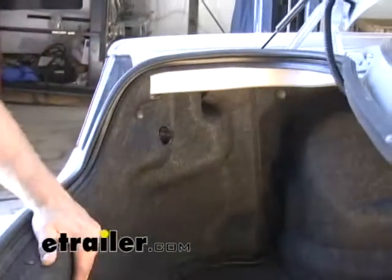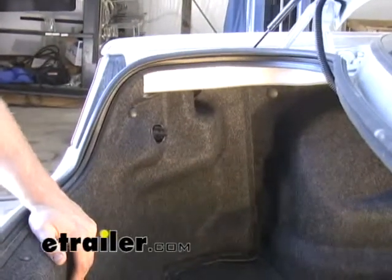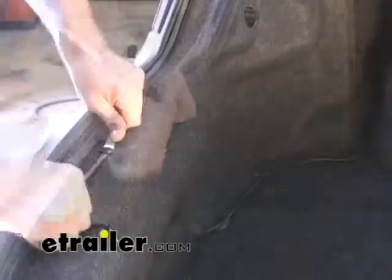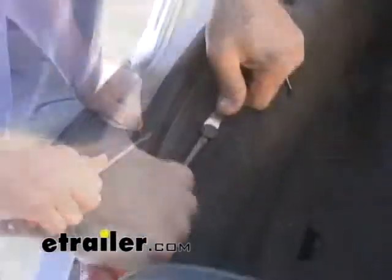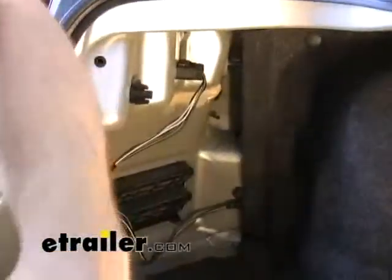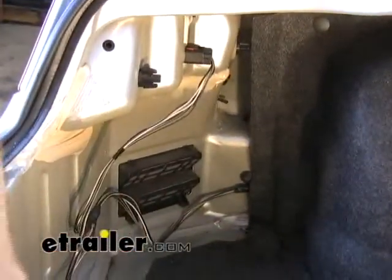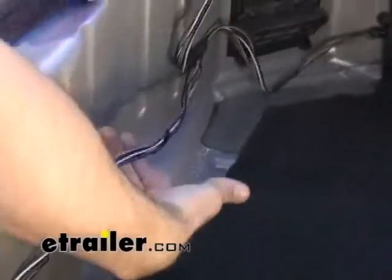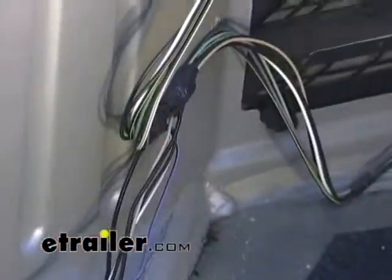We've got some interior covering that's actually covering up the wiring that we're going to need to locate. The first thing we want to do is remove this rear threshold piece. There are a few pop rivets that we're going to need to remove, and then we can pull that back and gain access to the wires on the driver's side. The main lead feeding to the passenger side is right here, and we can tap into the right turn signal from this location.